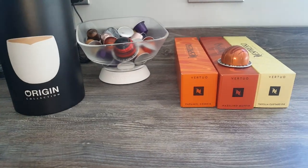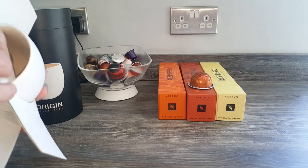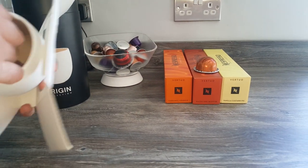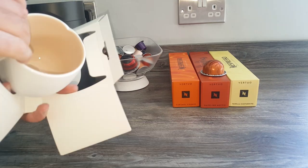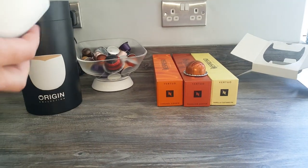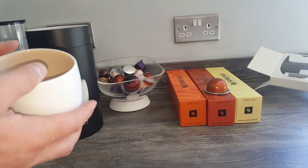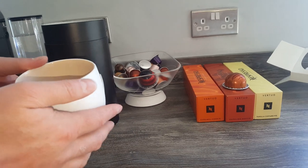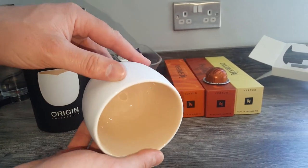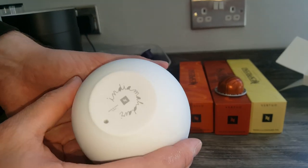Let's open them up and see what they look like. That matte finish feels really nice in the hand. I haven't particularly ordered these for me — it's not my style of mug — but my wife really liked the look of these, so these are more for her. She drinks the mug coffee. It's a nice colour inside — I didn't expect that. I thought they were going to be white on the inside but it's a really nice coffee colour.